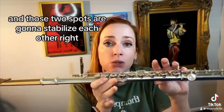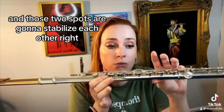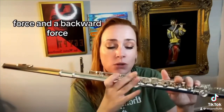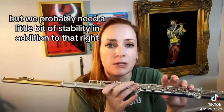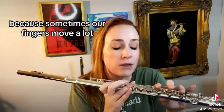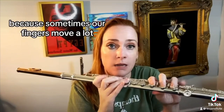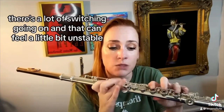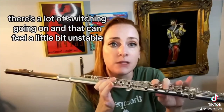So you've got your right thumb moving forwards just a bit and your left index finger pushing backwards a little bit, and those two spots are going to stabilize each other. You've got a forward force and a backward force. But we probably need a little bit more stability, because sometimes our fingers move a lot — like if we're moving from C to D, there's a lot of switching going on and that can feel a little bit unstable.